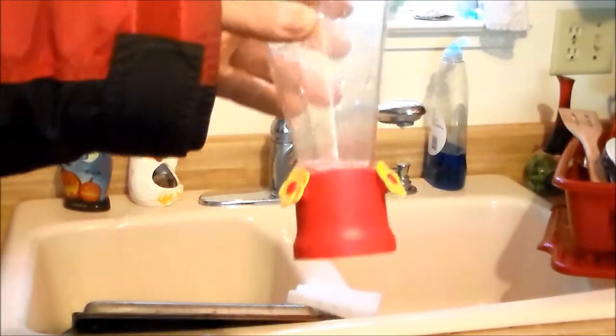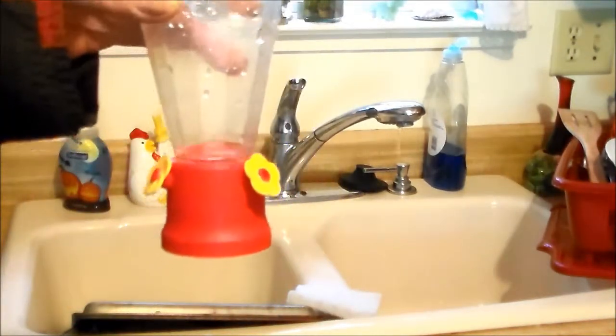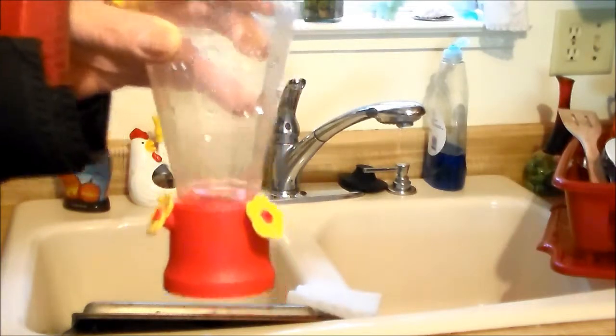I brought my hummingbird feeder in from outside and I'm going to show you how to clean it. I do this every three days. Some people do it four or five days, but I do it every three.